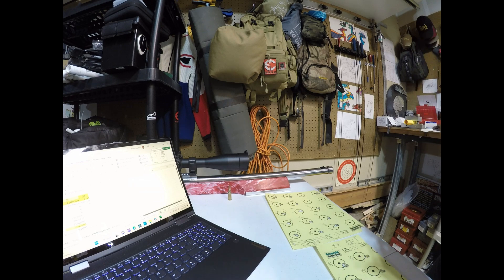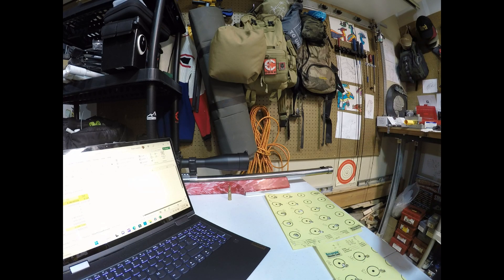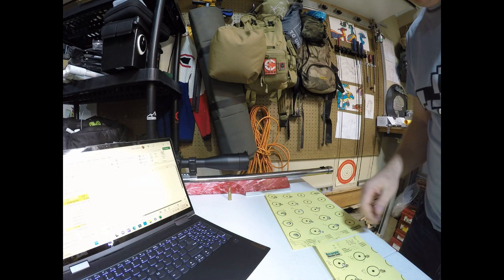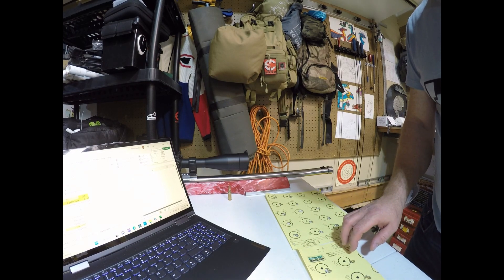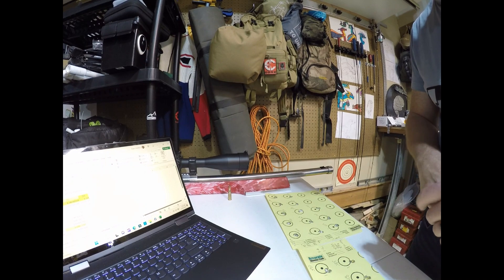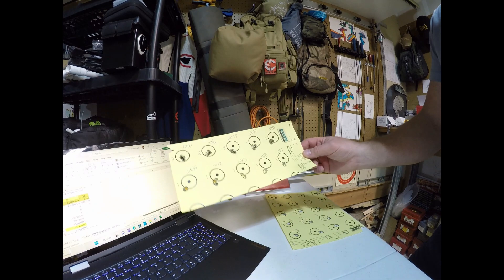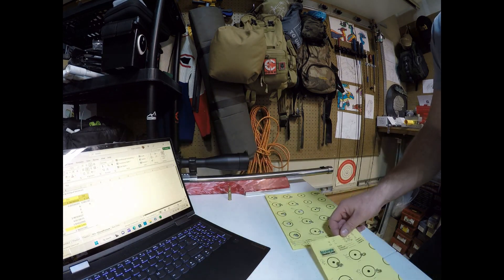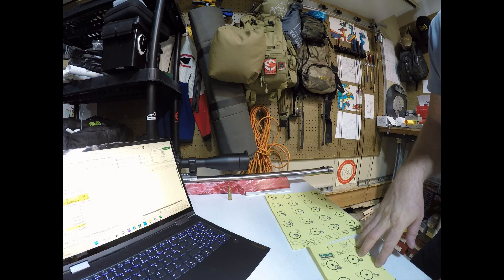Out here where I live it's pretty humid most of the time and temperatures are mild, so we don't get a huge spread of variation in humidity. We do during summer, but you've got to get a lot of shots downrange to really test temperature and humidity. It's easier to test barometric pressure because temp and humidity tend to be relatively stable and barometric pressure is what swings.